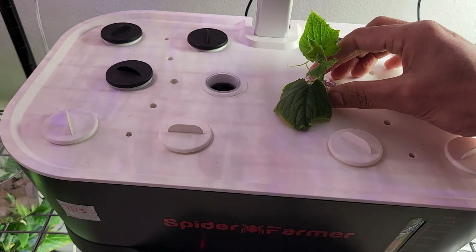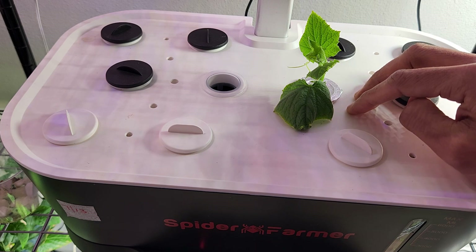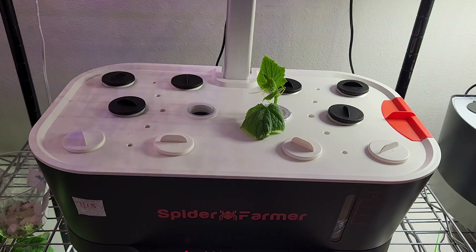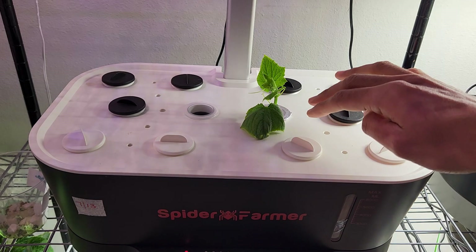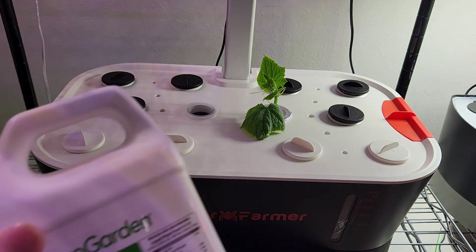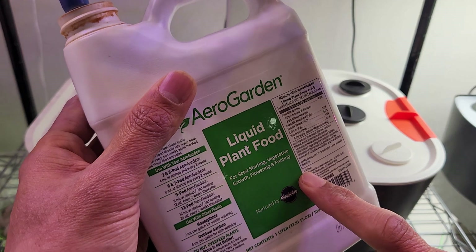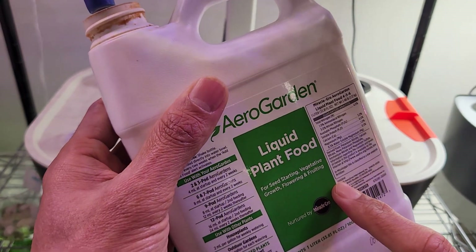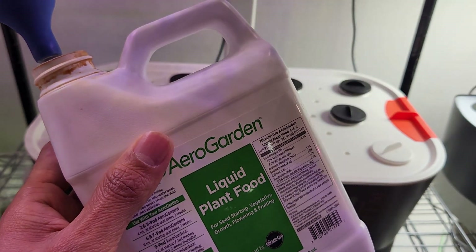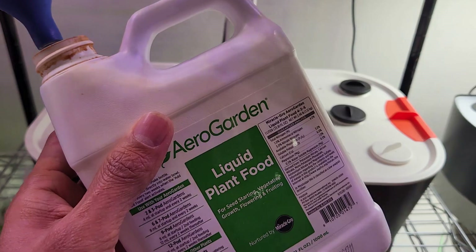This Spider Farmer is now set up with the cucumber cutting. Just within 5 days, we will see this cutting turn into a plant with a very well-developed root system — I will show you the progress as the roots develop. One more thing: since I am starting this garden with a cutting, I am going to start adding nutrition right away. I will use AeroGarden nutrients throughout this grow cycle — 4 ml of AeroGarden nutrients for every 1 liter of water. We all know that AeroGarden went out of business and no more AeroGarden nutrients are available, so I started experimenting with alternate nutrients like MaxiGrow. But for now, I am going with AeroGarden nutrients.